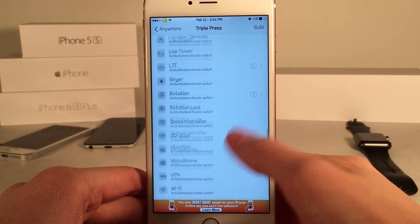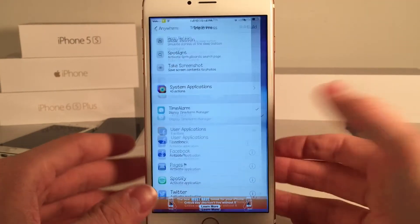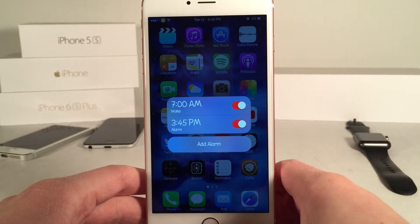Just scroll down and you will eventually find the Time Alarm option, right here towards the bottom, then you're all set to go — just make sure that it's checked. So now when I triple press my home button, there you go, the tweak shows up and it's a very good looking tweak.